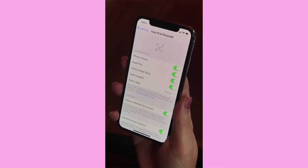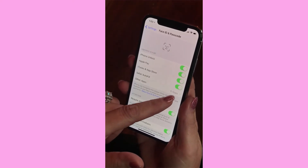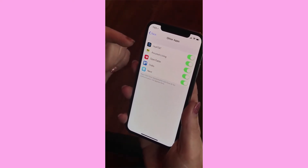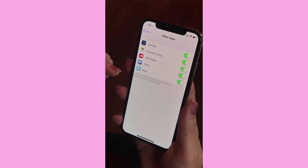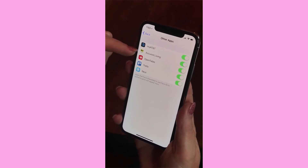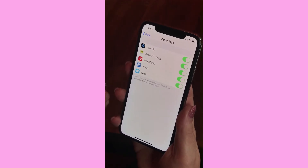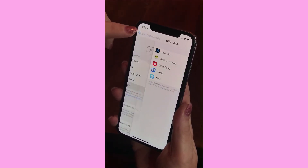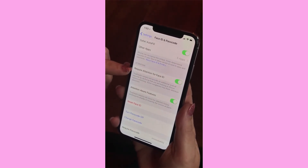Safari autofill works with Face ID too. There's also an option for other apps — I can see I have five apps enabled. As I go into new apps, it will ask if I want to use Face ID. I say yes, and then instead of having to sign in manually or use Touch ID, it will use Face ID automatically.